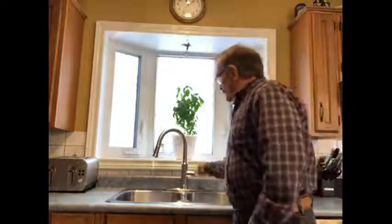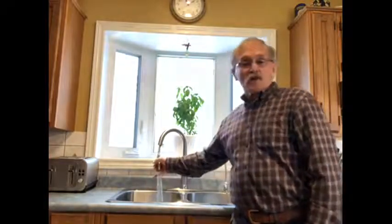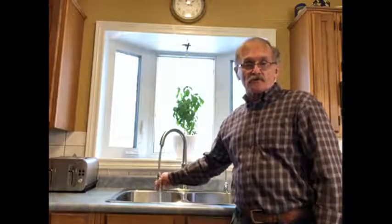We especially like the pull-down nozzle, which is ideal for rinsing pots and pans or washing fruit and vegetables. I would highly recommend the Dan's Cavell single pull-down faucet to family and friends.